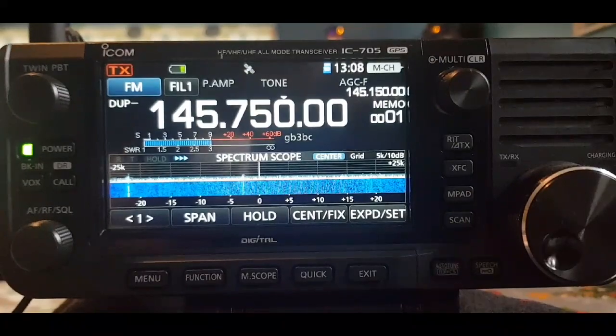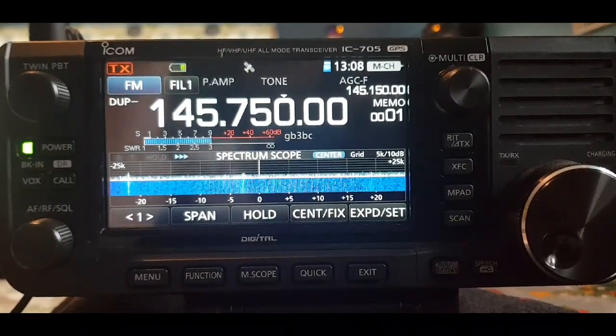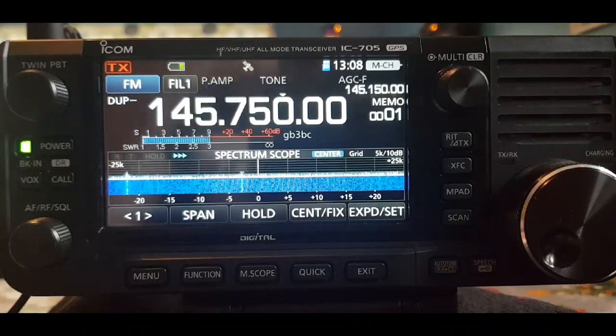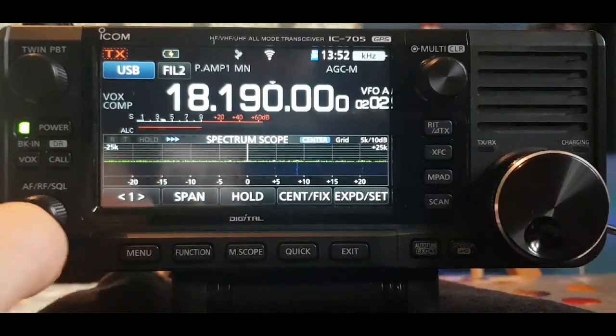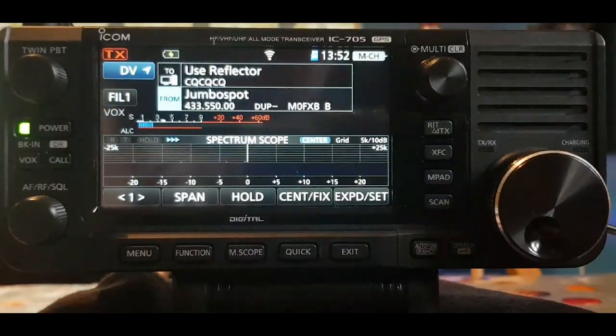So we've got our repeaters in there. The next thing is setting up our hotspot. There are two ways to do it: you can add a memory channel for your hotspot, which I'll do first, and then we'll talk about DR mode. Hold your DR button down to enter DR mode.